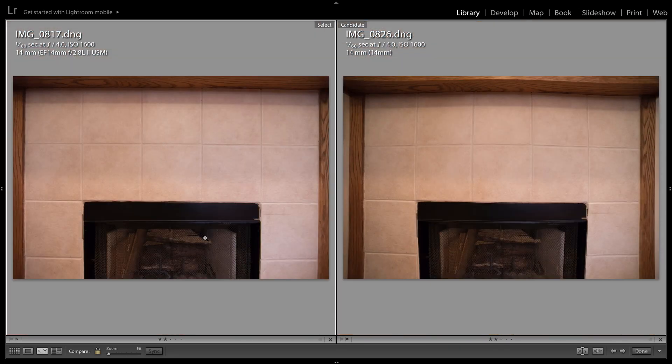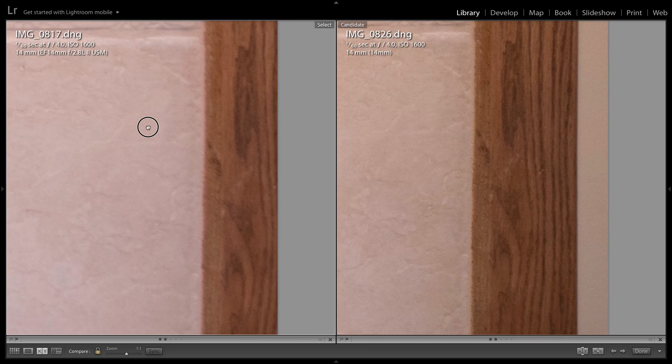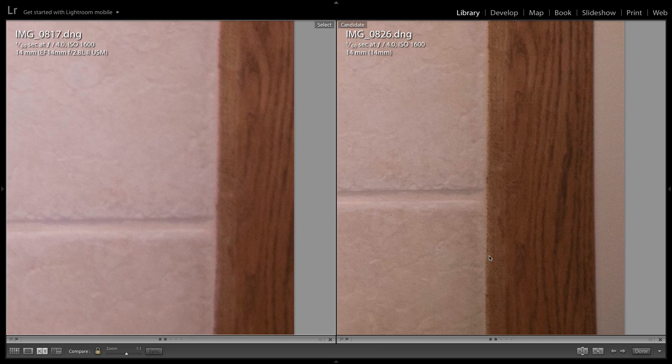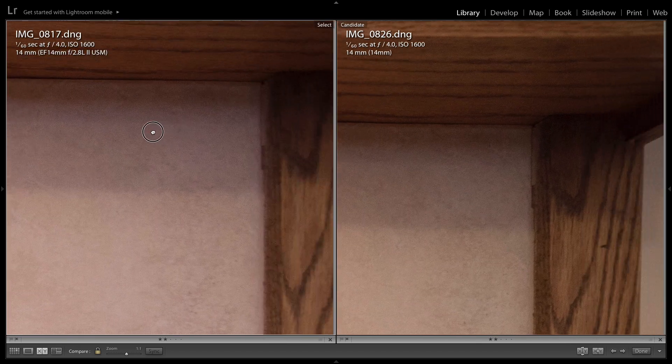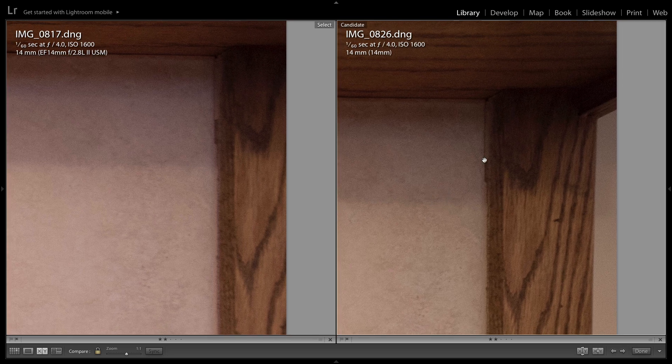At aperture 4.0, looking in the corners first: there is improvement in terms of detail on the Canon, however the Rokinon still tends to have a tiny bit more sharpness and detail. Going to the top corner, it's definitely better on the Canon side — as you'll remember, on a more open aperture the Canon was a lot more blurred out in the corner — however the Rokinon still has a little bit more contrast and detail going on.